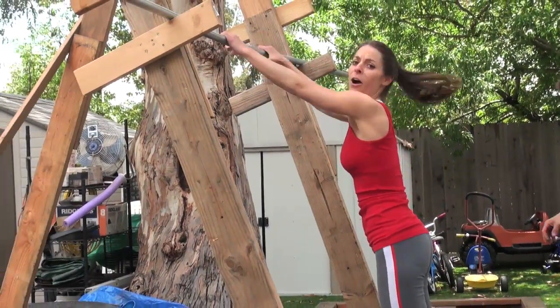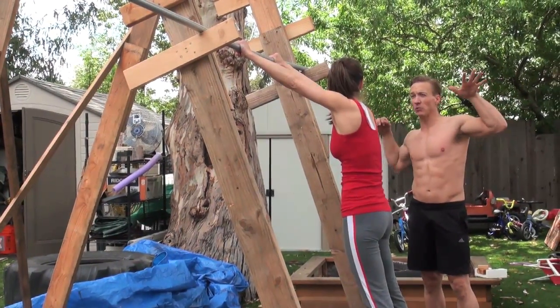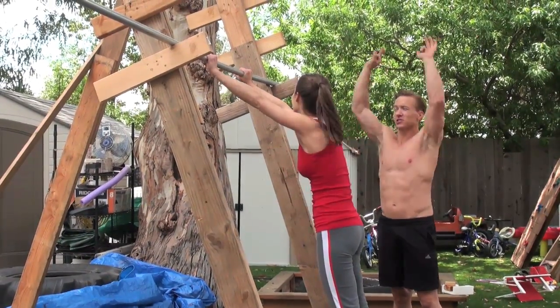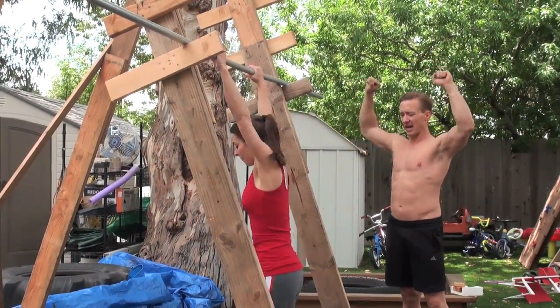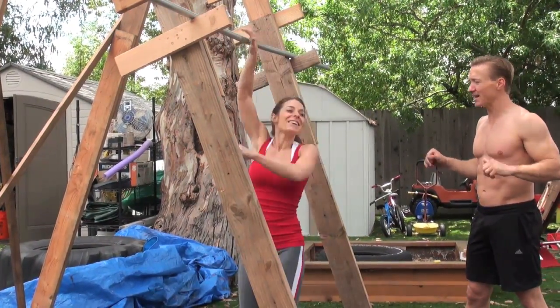All you got to do is do a pull-up, and while you're in that ballistic trajectory going up, just reach up to the next one. Pull it kind of out and up — ready? Do a pull-up and now you've got all the way up.